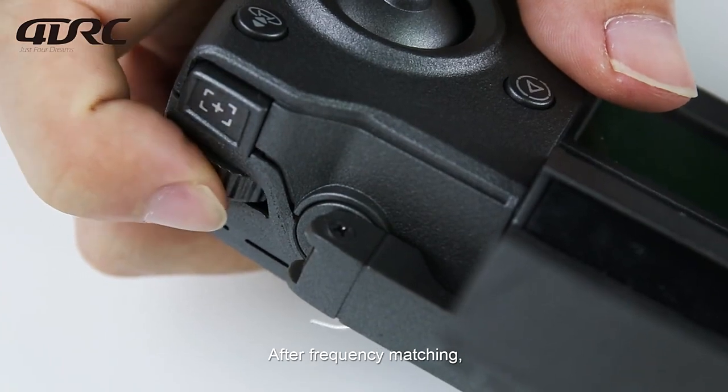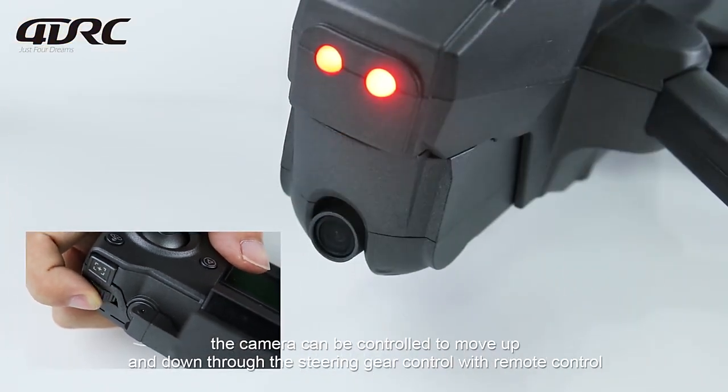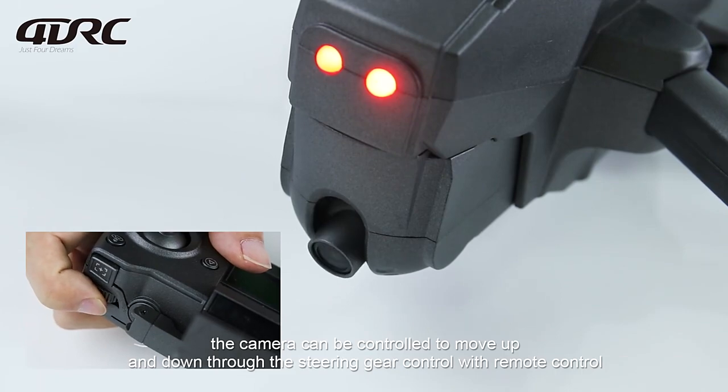After frequency matching, the camera can be controlled to move up and down through the steering gear on the remote control.